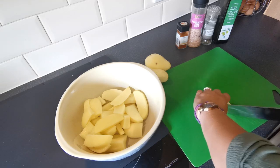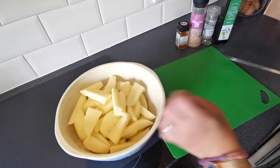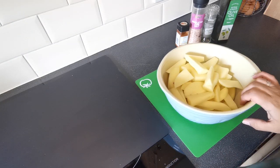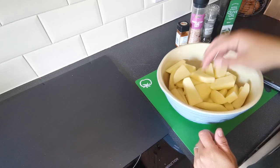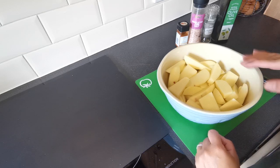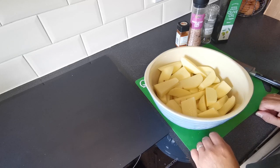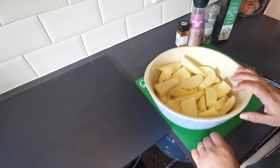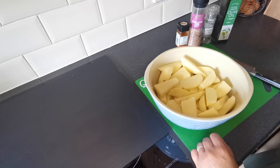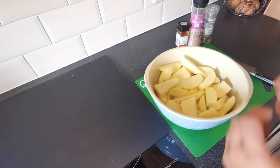Mine often end up looking like a mix of wedges and chips. Now we've chopped all these up — some people soak their potatoes for half an hour or so when doing chips or wedges to get the extra starch out. I don't, and I've never had a problem with not doing so. The only reason I don't is because I don't have time, and I have hungry children and a hungry husband to feed. So I put them straight in a bowl.